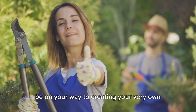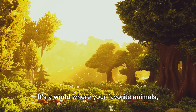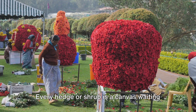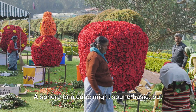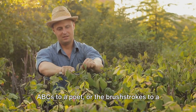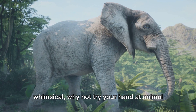Topiary offers endless possibilities for creativity. Imagine stepping into your garden and seeing it transformed into a living gallery of art — a world where your favorite animals, beloved cartoon characters, or even abstract shapes come to life in vibrant, living green. Whether you prefer the simplicity of geometric forms or the challenge of complex figures, topiary can cater to your artistic inclinations. A sphere or a cube might sound basic, but these shapes can become the building blocks for more intricate designs. For those with a penchant for the whimsical, why not try animal topiaries? A playful bunny, a majestic elephant, or a serene swan — your garden can host a menagerie of green creatures, each one a testament to your patience and skill.